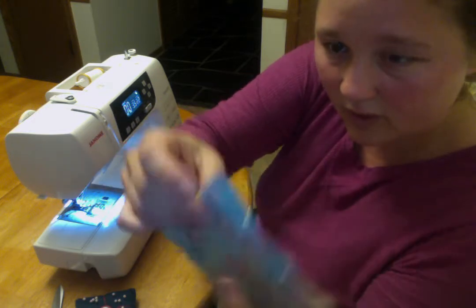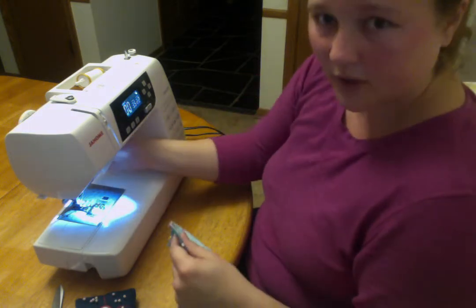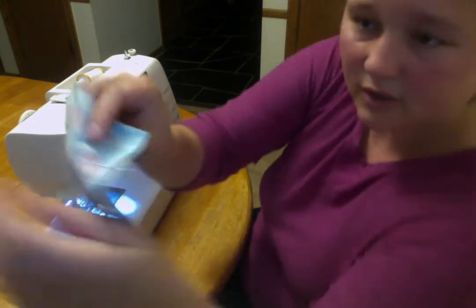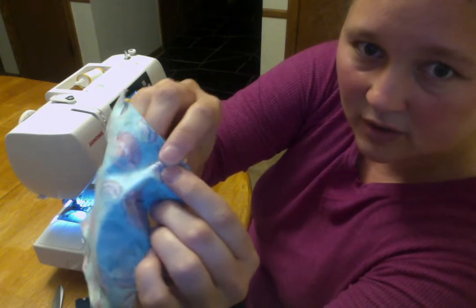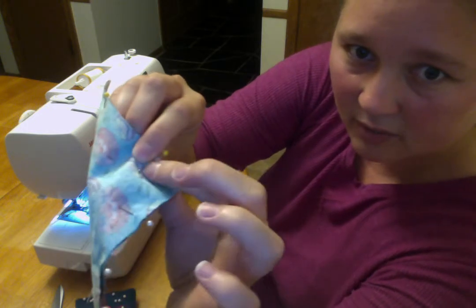I'm going to have my presser foot up. I'm going to start right here by one of these yellow pins. I'm going to sew.